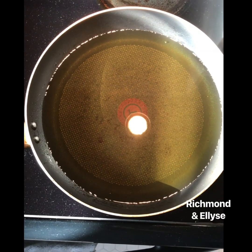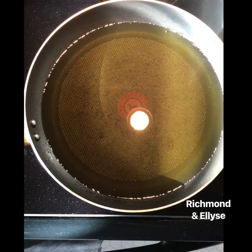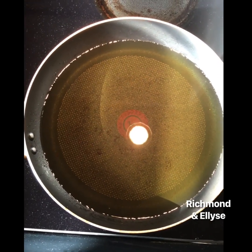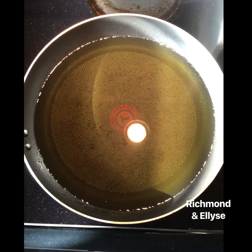Okay, so I'm just waiting for the oil to boil, for it to be hot enough to put in the shrimp, so we can make the homemade version of crispy sizzling shrimp. Just gonna wait a few minutes.